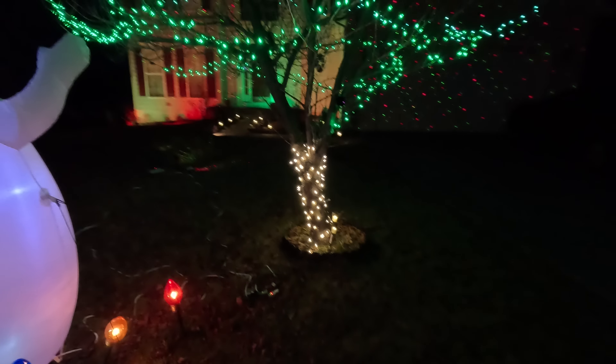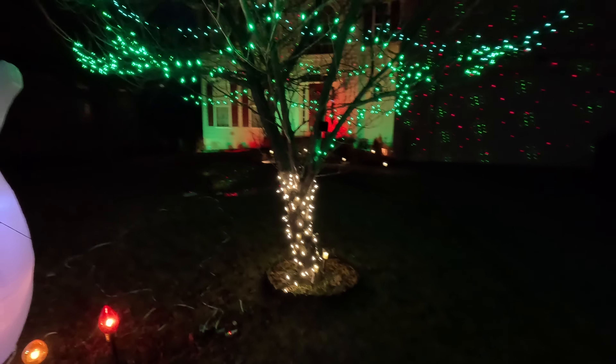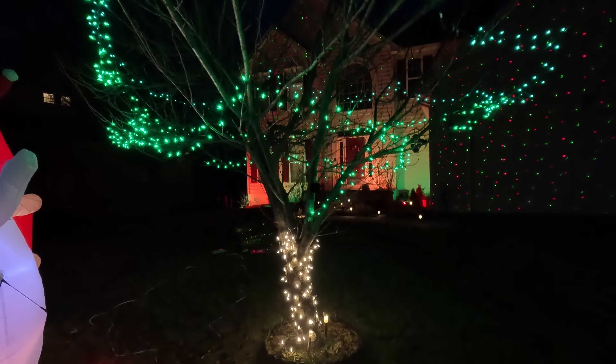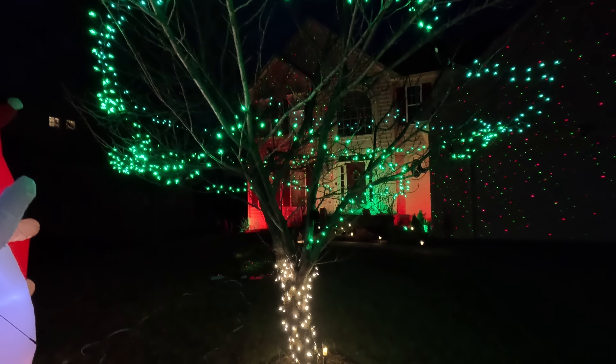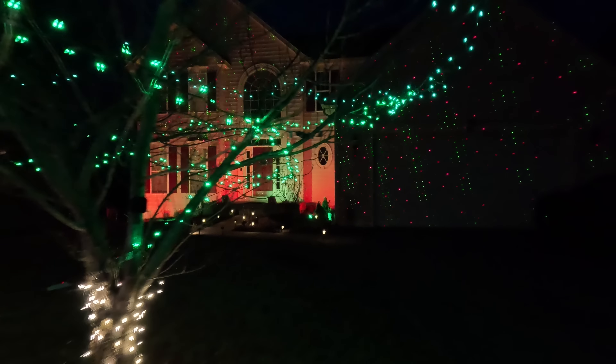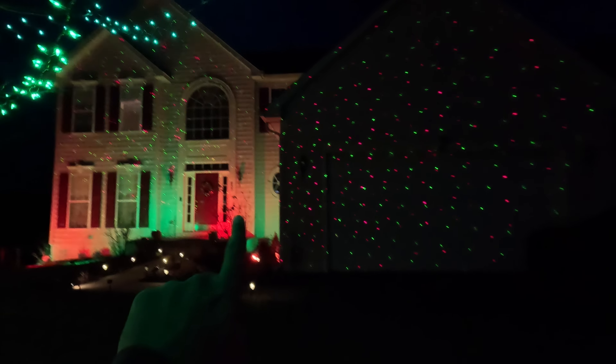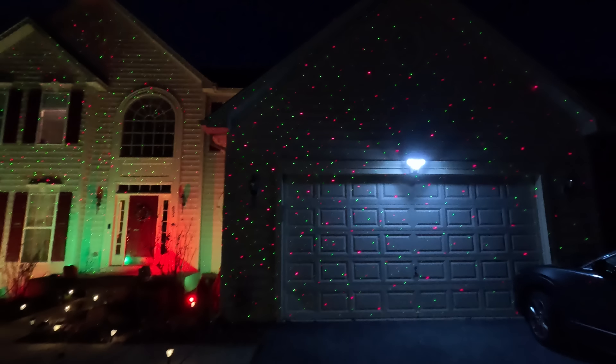We have a front tree on which we put lights — white lights on the bottom and a little green lights on the top. As you can see on the garage door, there are lights there too. There are little lights on the house as well, and they have a dot format. It's a beautiful light.